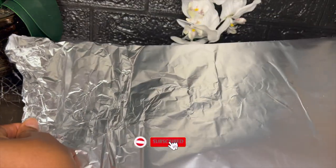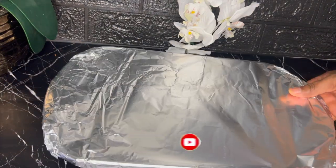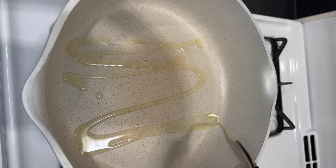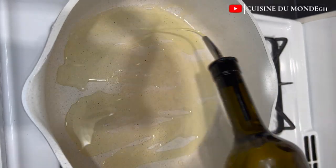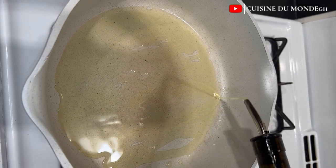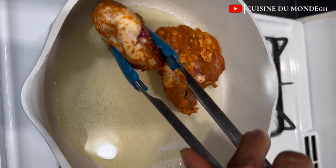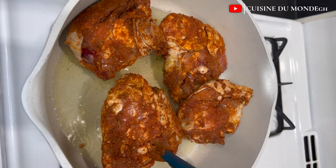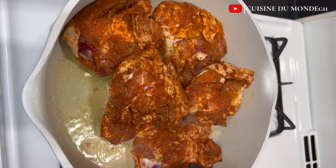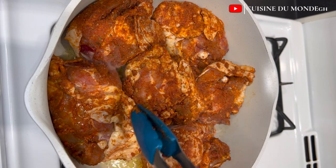After massaging the seasonings into my chicken and making sure everything is well coated, I'm going to cover it with foil and allow it to marinate for about 30 to 40 minutes. After marinating, I'm going to pour some oil into a hot pan and fry the chicken for a bit — just to brown it a little, give it some flavor, and make it golden brown. This is not going to fully cook the chicken.